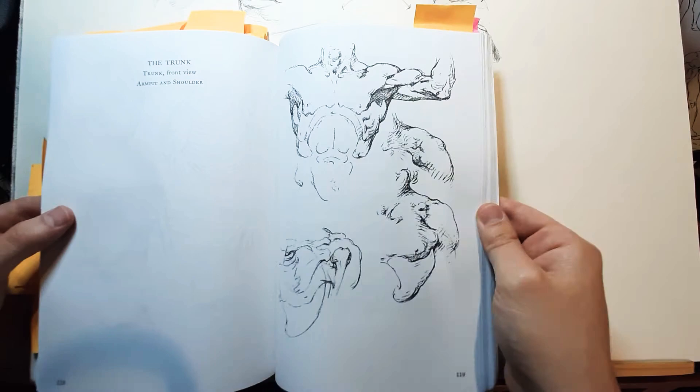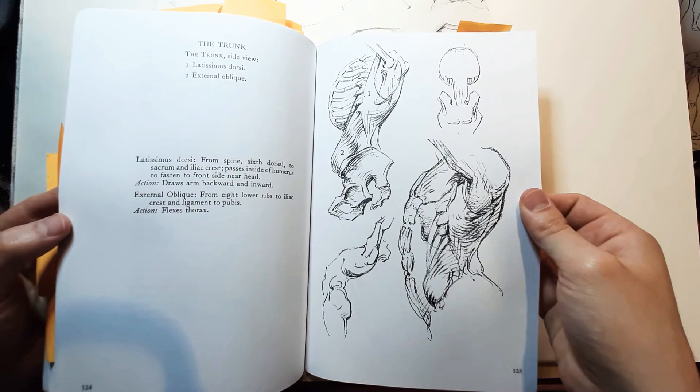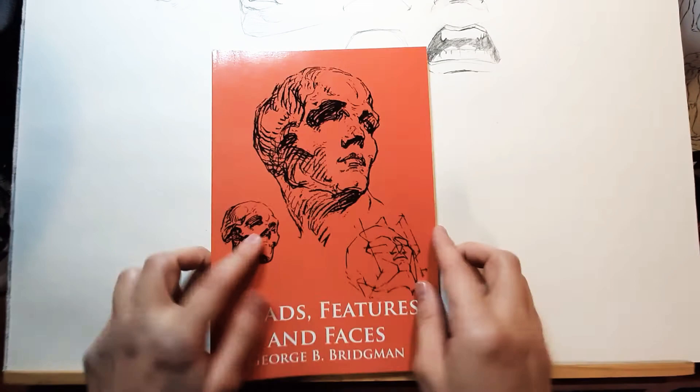But if your thing is drawing, this is probably the best book, because his design sense and the way he designs muscles and structure to look cool and attractive makes it so, so interesting. So here it is — George Bridgman's Constructive Anatomy, an excellent book, and I totally recommend it for any art student. Now, we have some time, so I'm going to talk about Heads, Features, and Faces.